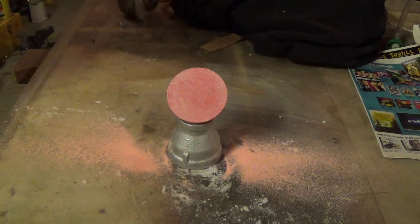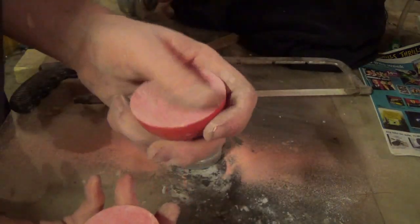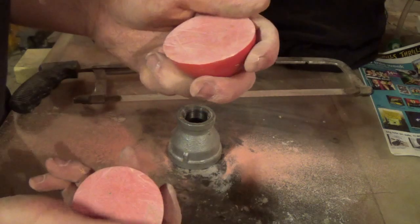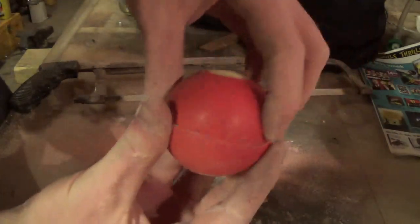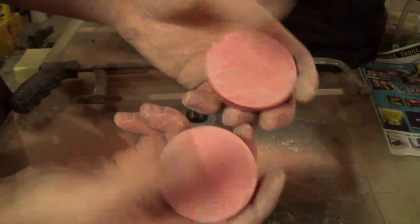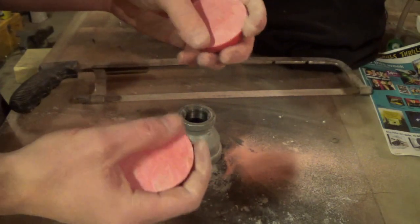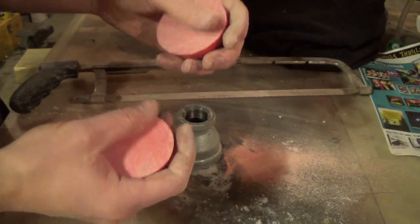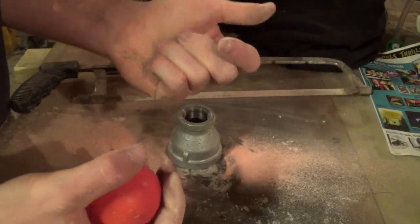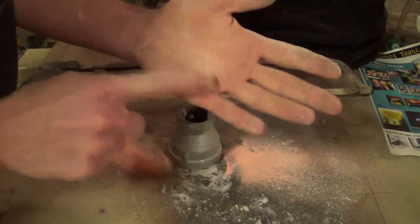Well, that was kind of disappointing. I halfway expected something interesting. That's what's inside of a billiards ball — nothing. I think it's just plastic, or some sort of a resin maybe.